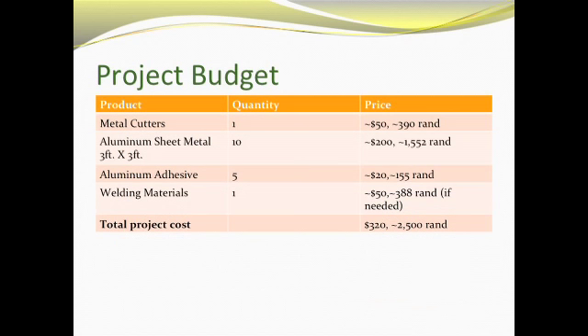Our budget is estimated based on American prices converted to rand. The metal cutters — one unit — cost approximately $50, about 390 rand. Ten pieces of 3-by-3-foot aluminum sheet metal come to around $200, or just over 1,500 rand. Five rolls of aluminum adhesive tape total $20, just over 150 rand. Welding materials, if needed, would be around $50, as Tamron's brother — a welder — may already have them. The total project cost is $320, approximately 2,500 rand.